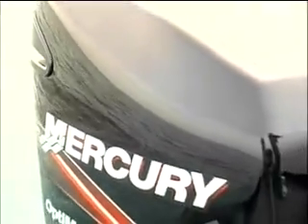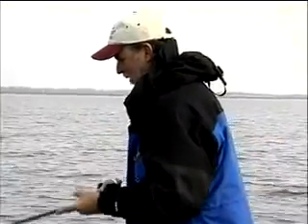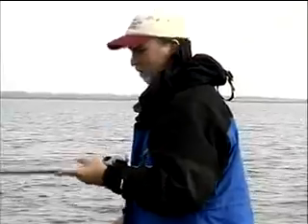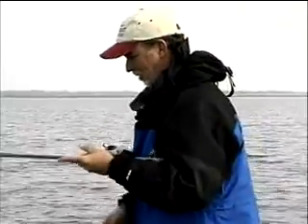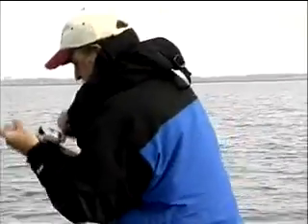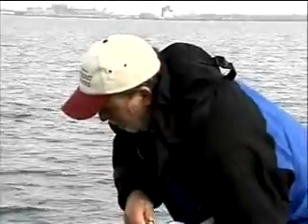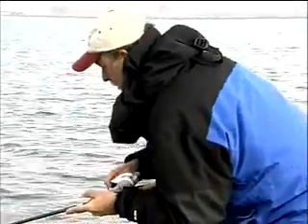They'll whack it and you go to pull up on them and they only have it partway in their mouth. Let's fish them right — oh, that one felt good! Maybe that was the same one that hit. Whoa, man — this has got to be a big bass!